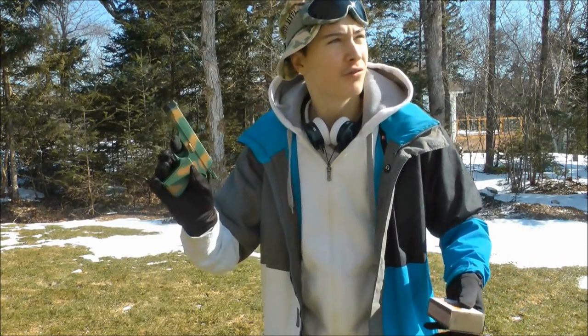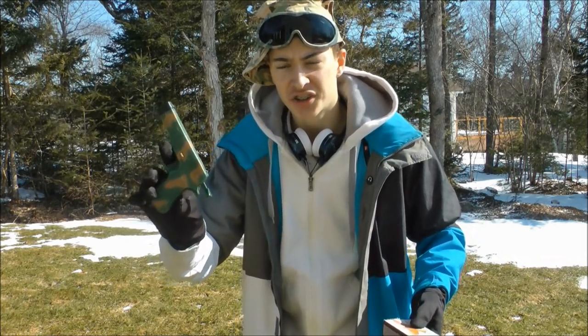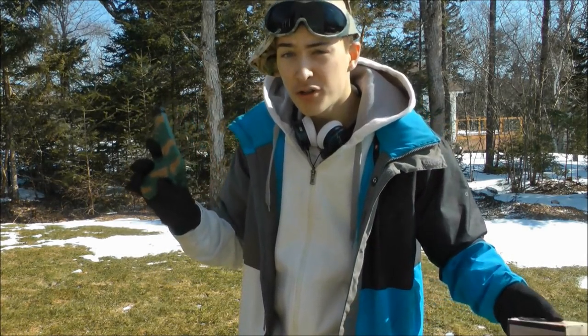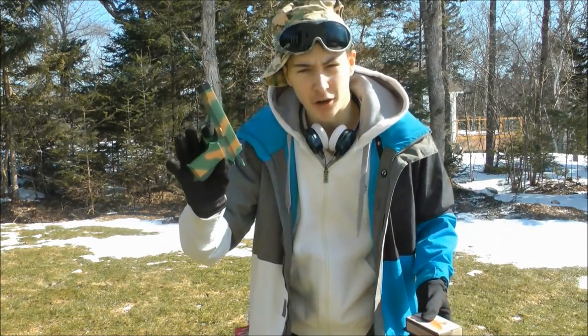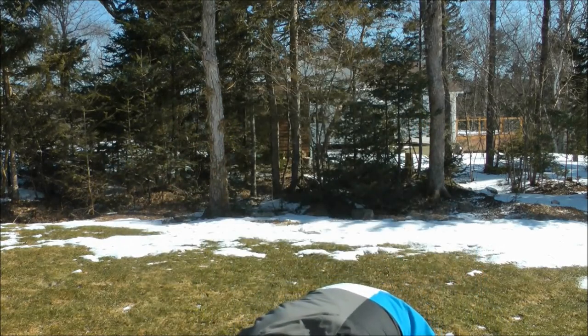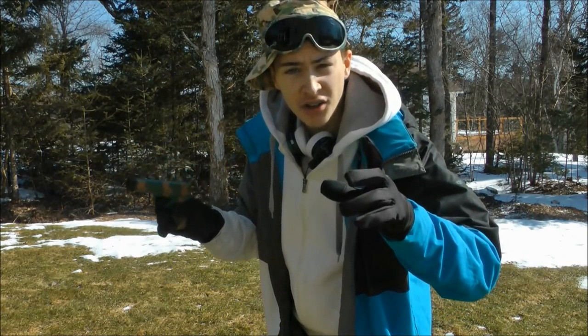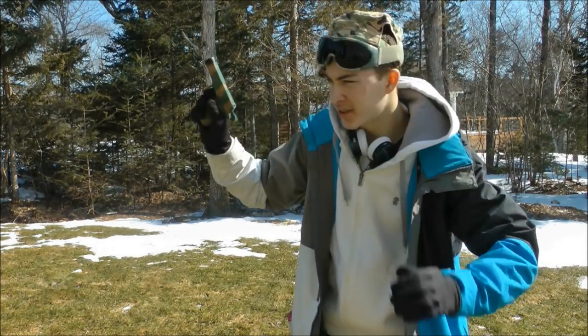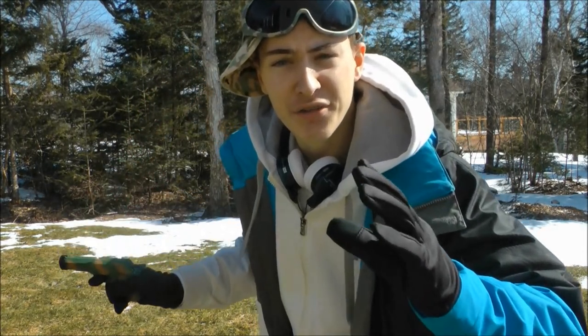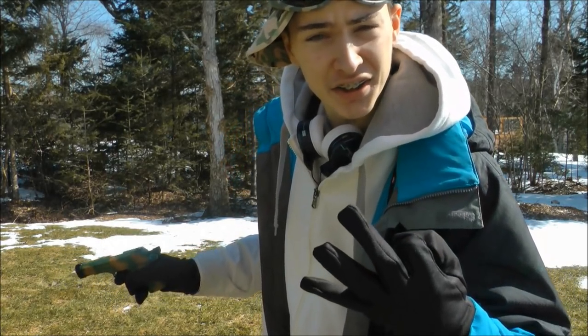What you're going to want to do is take your gun and fire off a few warning shots to let everybody around you know that a bomb is about to go off, so they won't get scared by the sound they will hear. I'm just going to go ahead and do that — you may want to cover your ears.